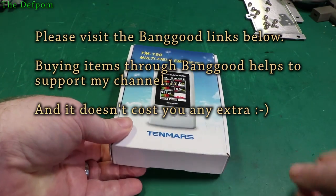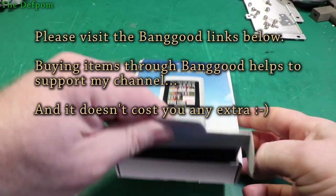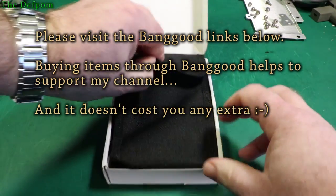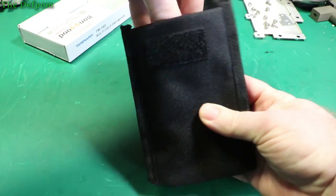We'll have a look at this, and make sure you check the links down below if you're interested in looking at this unit in more detail or maybe buying one. It comes in this nice little carry pouch, with a PVC strap on the pouch itself, not on the actual unit. And it also comes with a certificate of calibration.